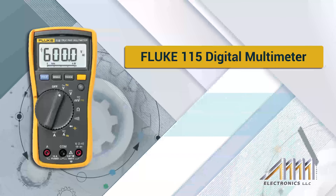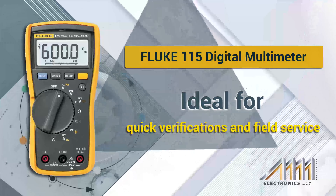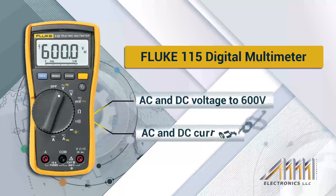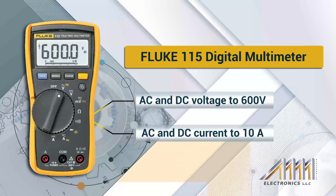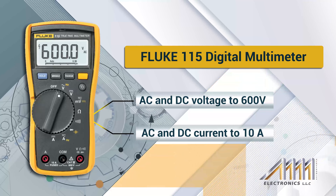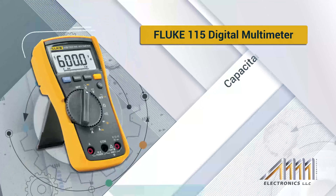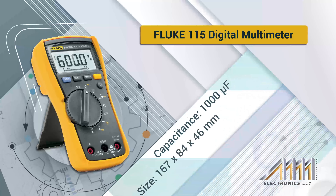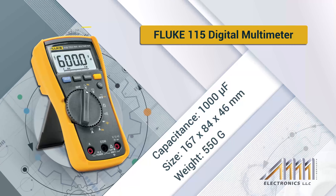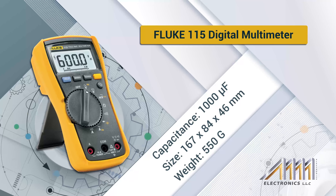The Fluke 115 digital multimeter is ideal for quick verifications and field service. Some of this device's specifications include measuring AC and DC voltage to 600 volts, and measuring AC and DC current to 10 amps. Its size is 167 by 84 by 46 millimeters and its weight is 515 grams.